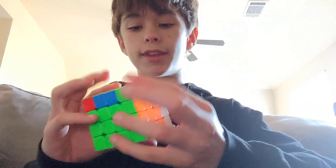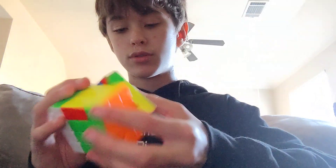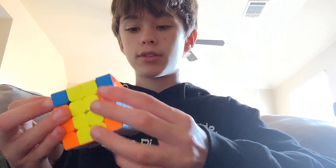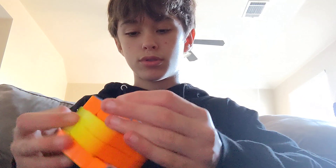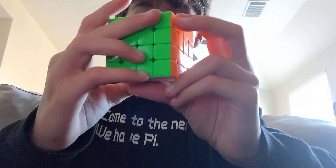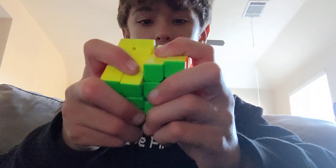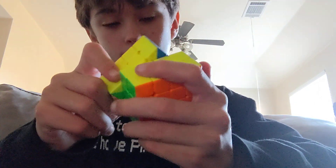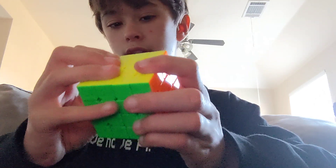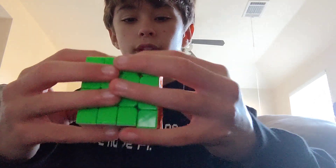No parity, yay! No parity for this one either. And that's the 4x4. I'm insanely slow, but so far I really like the cube. It's a bit sandy, but I think that's just because it needs breaking in.